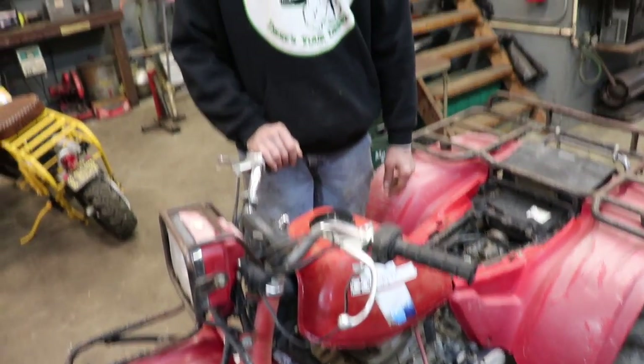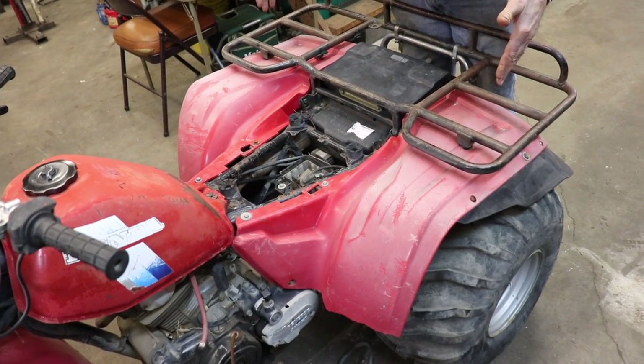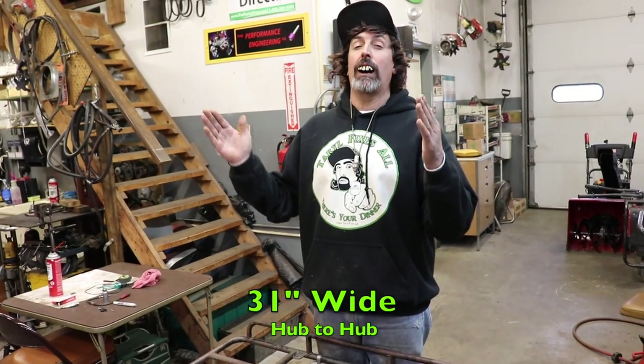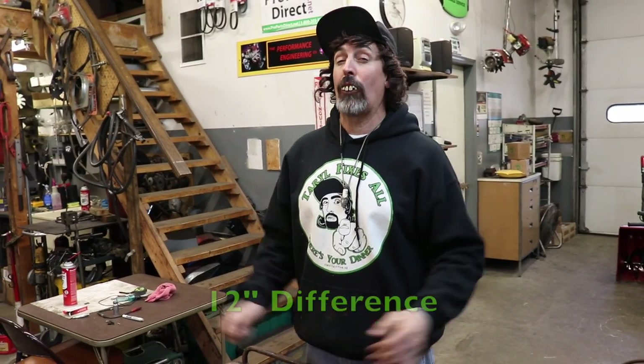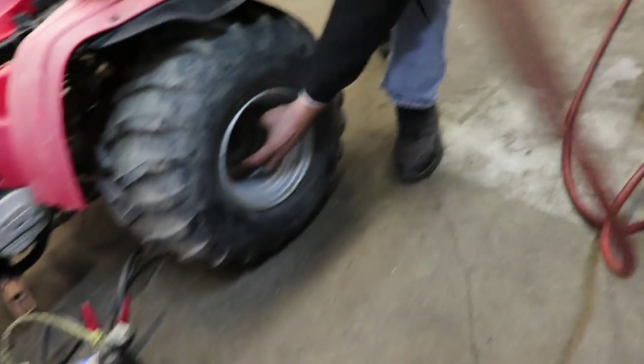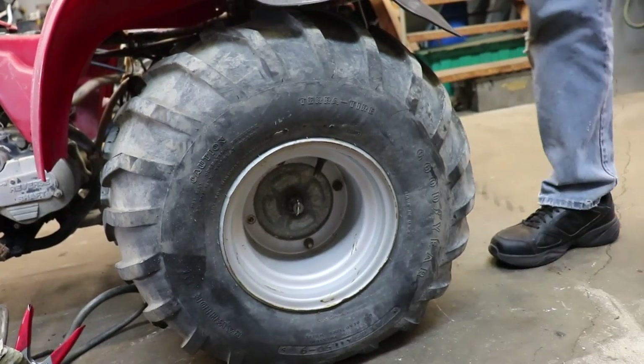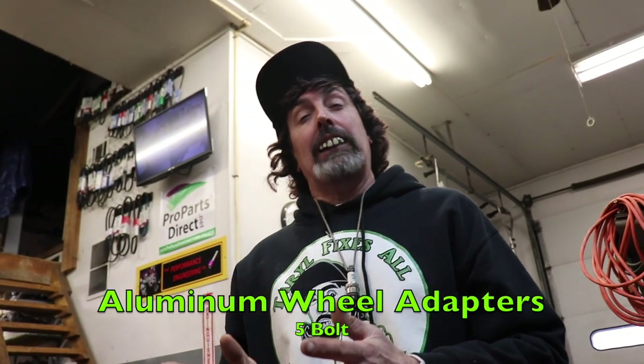I don't even know if it runs yet. The rear end on this Honda is narrower — 31 inches wide from hub to hub. The Roof Palomino Jeep has to be 43 inches, so that's a 12-inch difference — one foot. I'm going to have my machinist buddy make me a couple of wheel adapters to go from the four-lug bolt pattern on the Honda to a five-bolt, so I can keep the original five-bolt wheels on it.